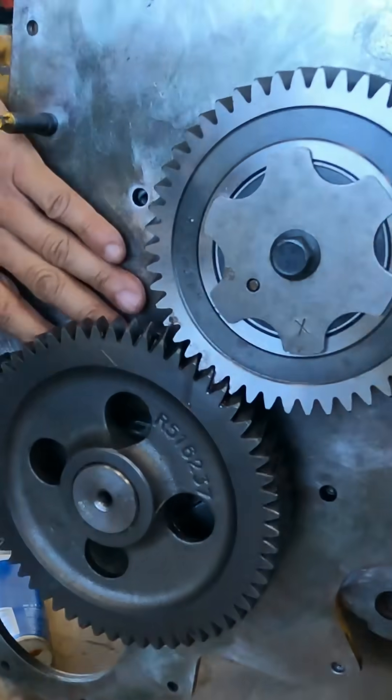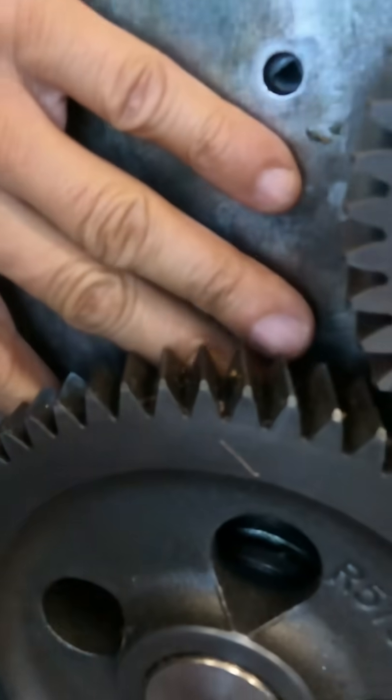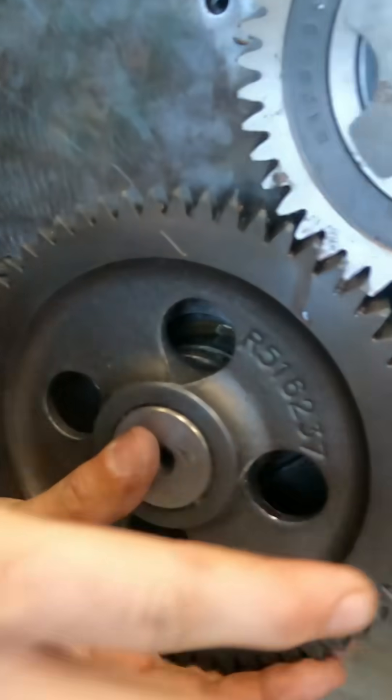Okay, now I am ready to introduce the half moon. You gotta push it all the way forward — a little, a little, a little.